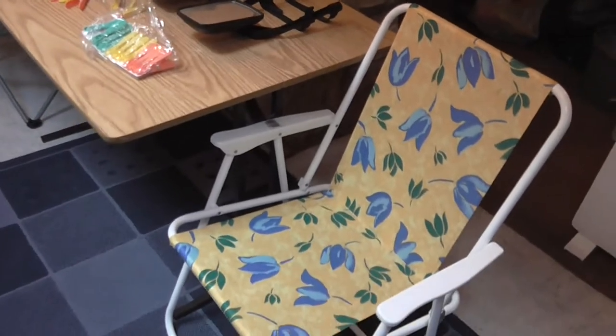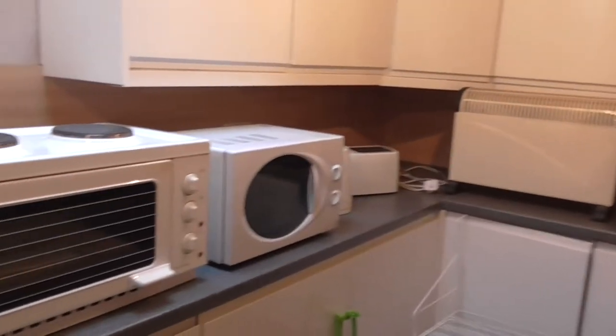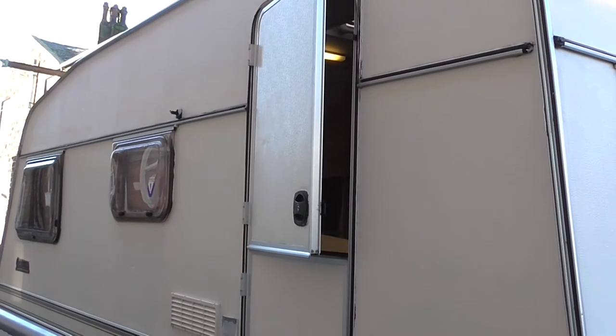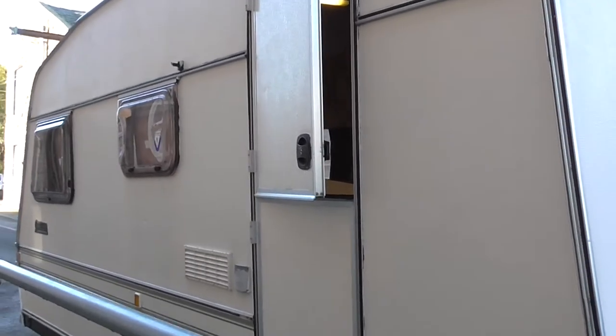And now we'll take you inside and let you have a look. So as you come into the caravan, it has the stable door — you can have the bottom closed and the top open if you wish, like that.